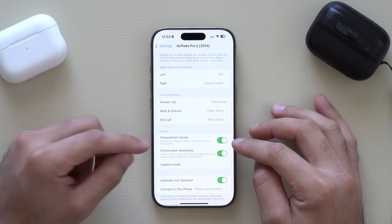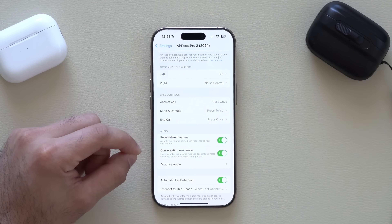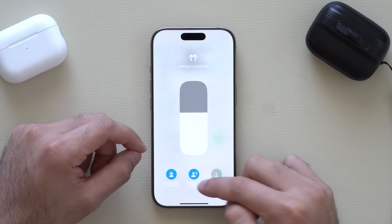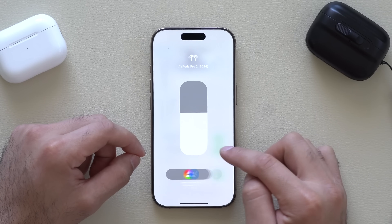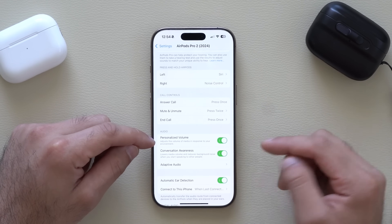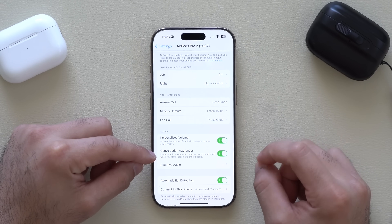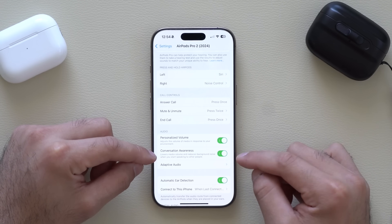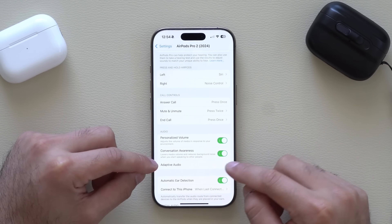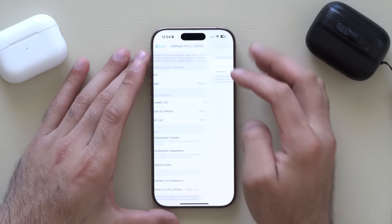Personalized Audio adjusts the volume of the media you're listening to in response to your environment. With Awareness enabled, you can long-hold and activate Conversation Awareness or Adapted Audio. With Personalized Audio, it automatically adjusts to your environment — if a truck drives by, active noise cancellation will slightly kick in. Conversation Awareness lowers your media and focuses on conversation if it detects you're talking to somebody, using the built-in microphones. In Adapted Audio, you have a three-position slider to make noise cancellation more or less aggressive.